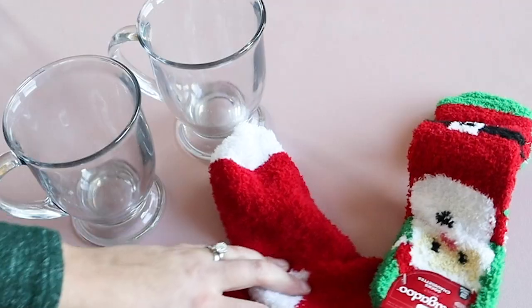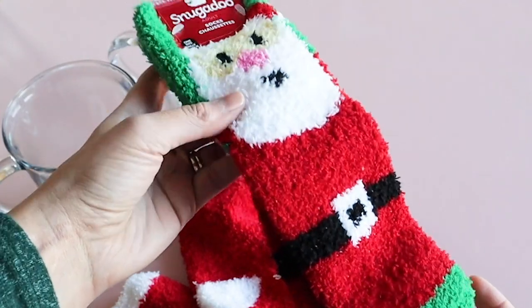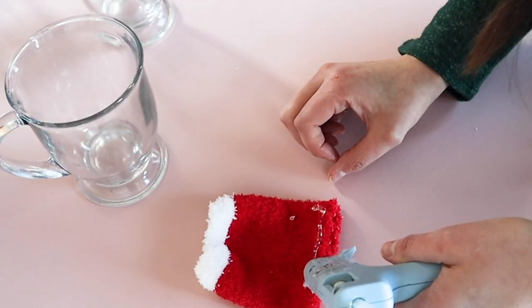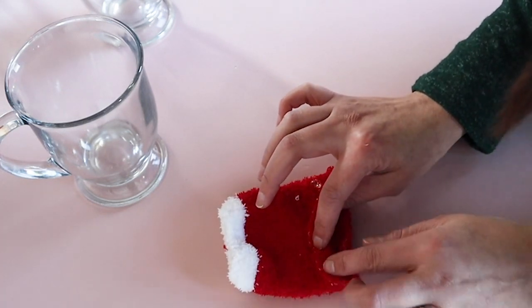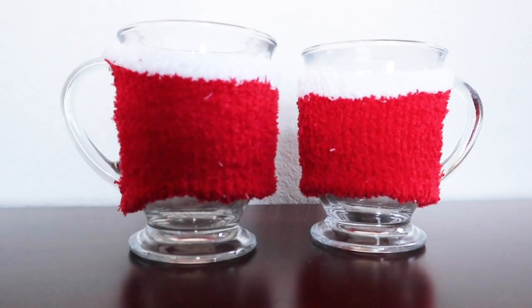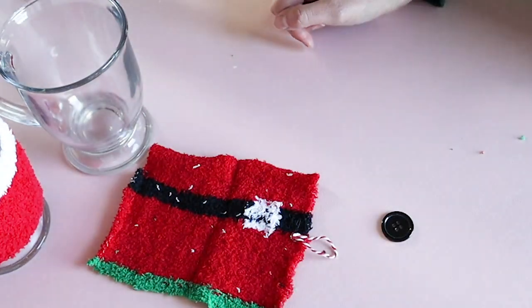I've been wanting to make some mug cozies for a while, so I have two ways to make them. Start with some Dollar Tree Christmas socks — they had so many cute designs this year. Measure how tall you want your cozy to be and then cut. I wanted to close the rough edge so I used some hot glue to do that. You could also sew this or use some sewing tape if you wanted to iron it on. Cut a hole for the handle and slip it on the mug. Another option would be to cut the sock in half and then attach a string on one side and a button on the other side.